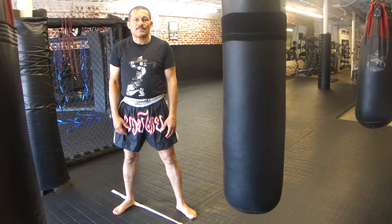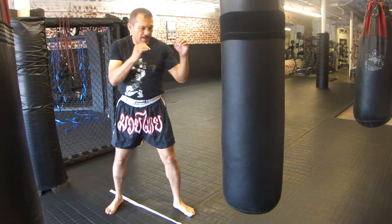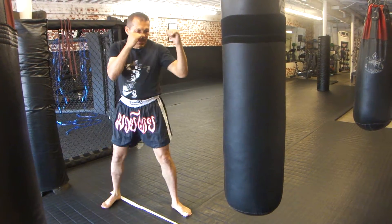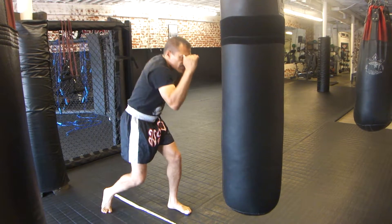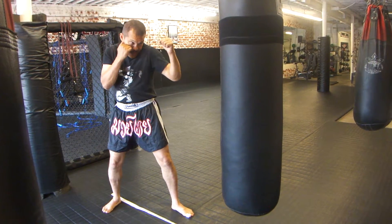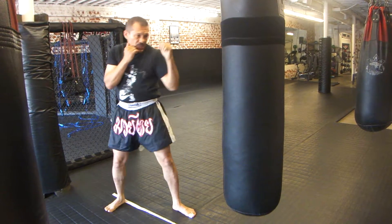We're going to work on bobbing and weaving with the hands-up position. My right hand is close to my face, my left hand can be out in front a little bit. When I bob to the left, I'm going to switch my hands and dip to the left and back. From this position, chin down — tuck your chin down — curve your back, open forward here to the left.